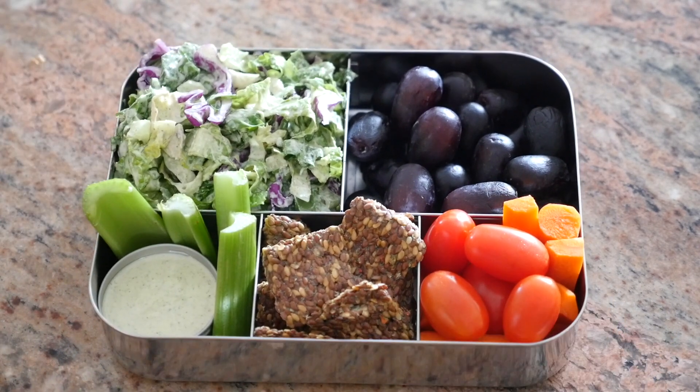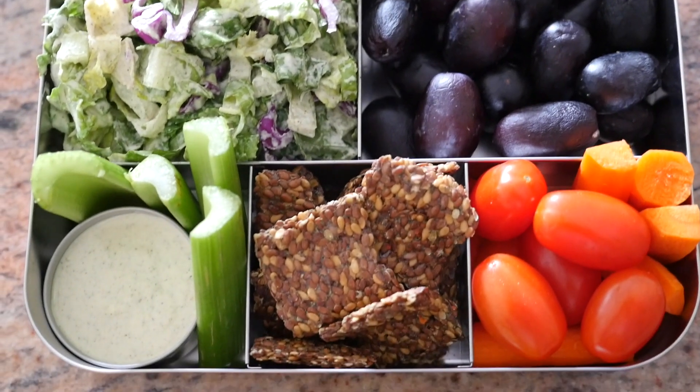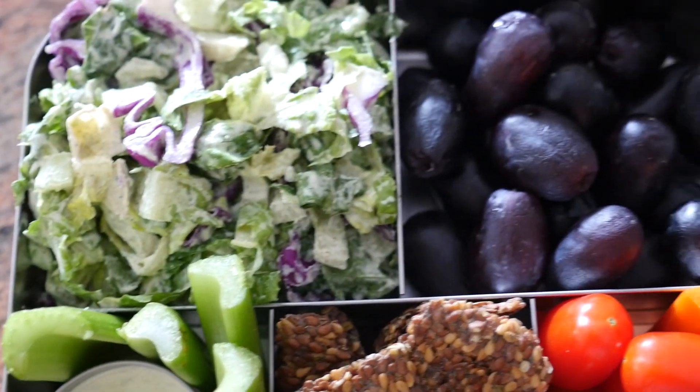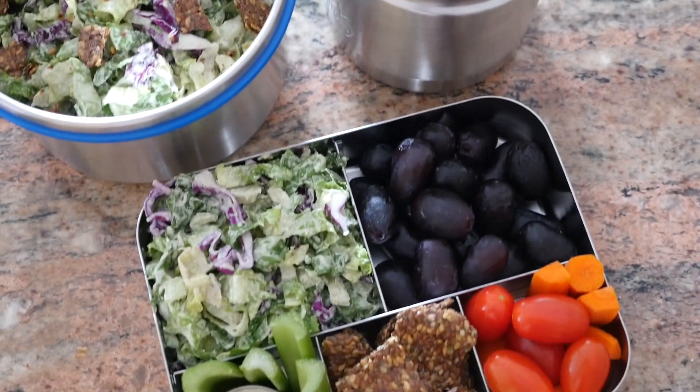Voilà! Meal number two is ready to go. It is absolutely perfect — salad, fruit, crunchies, and even a dip with an extra salad on the side and a smoothie to go with it. I love this meal.